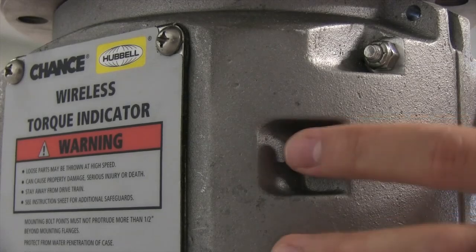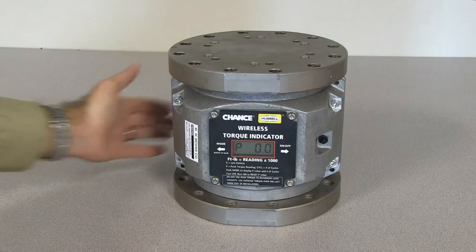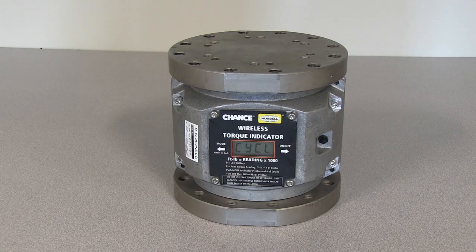Press the mode button located on the back of the indicator to display the peak torque value measured since the indicator was last turned on, and the number of torque cycles since the last calibration. The indicator should be calibrated once every year or 5,000 cycles.